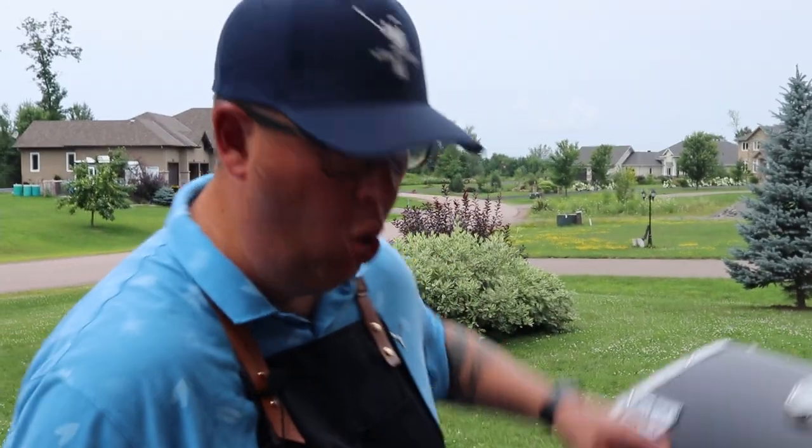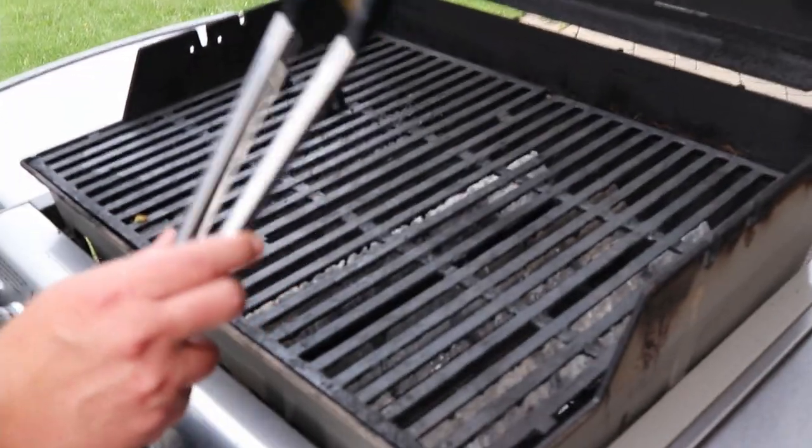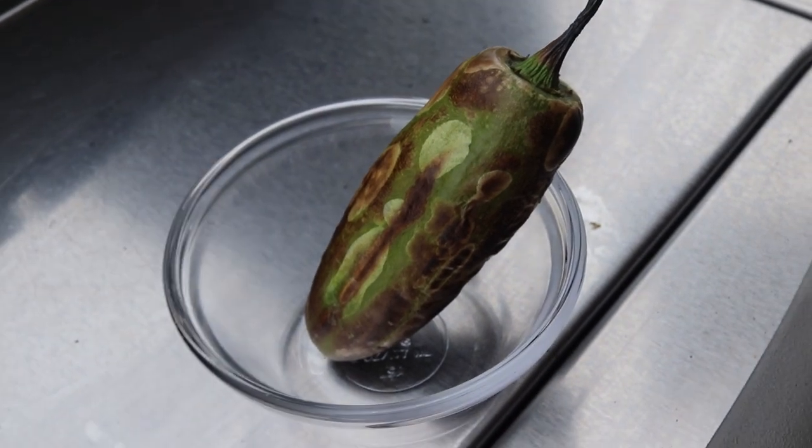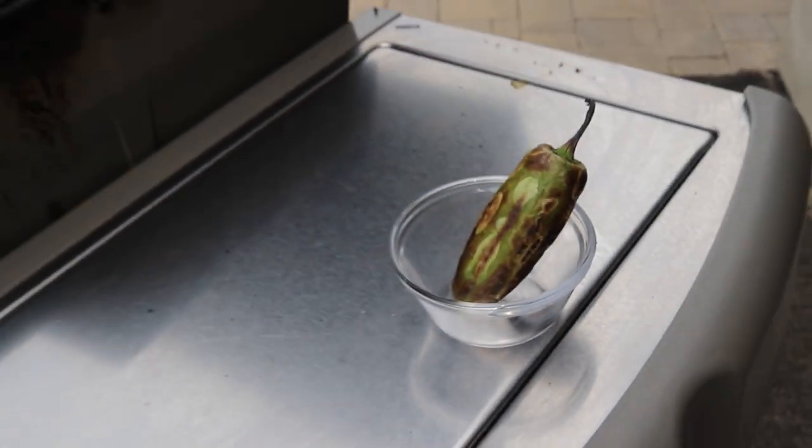Our jalapeño is ready to come off the grill. We're going to set it in that little bowl there, turn off the heat, and head inside.